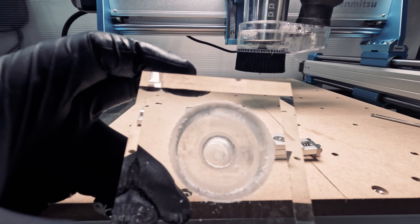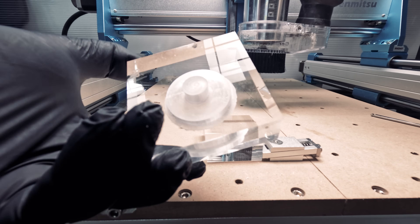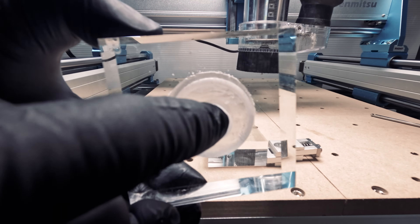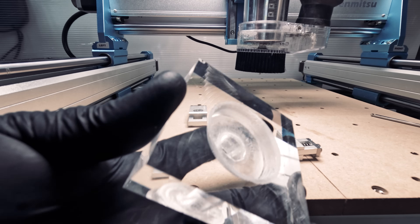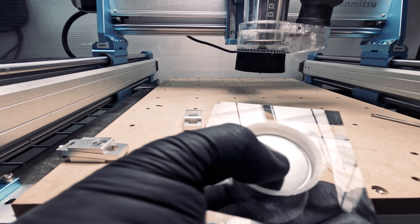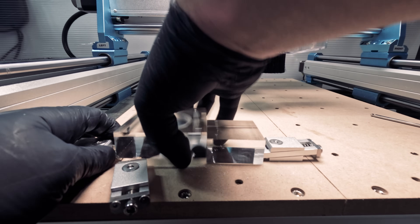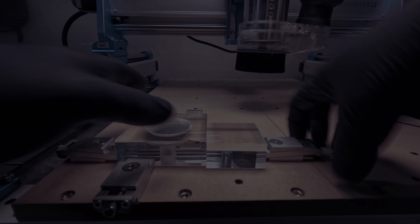The finish is not as smooth as our moon test, but it doesn't have to be for this purpose — accuracy is more important. So this is the moment of truth. Let's see if our coin fits. It looks like it's a very tight and secure fit. Now we can use the holder to engrave the coin.